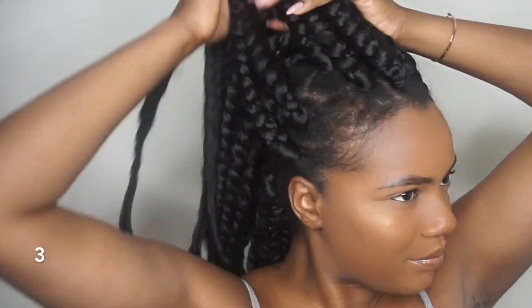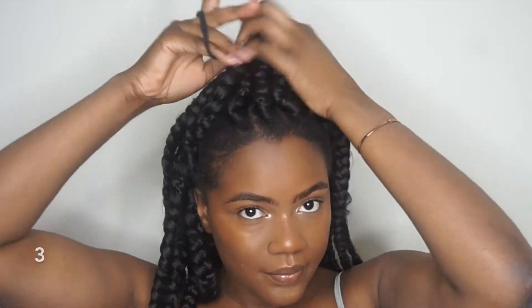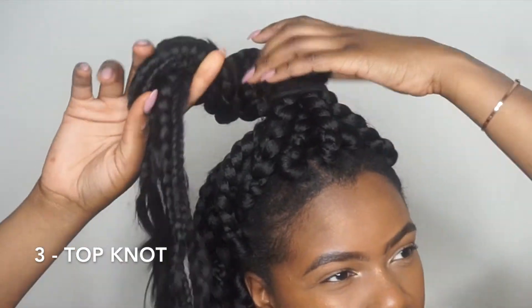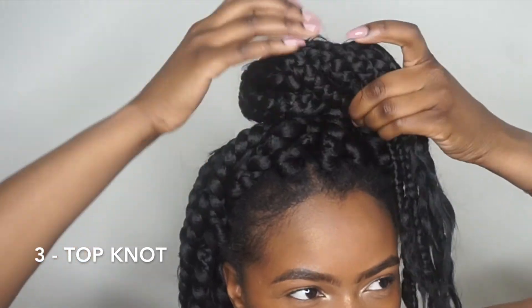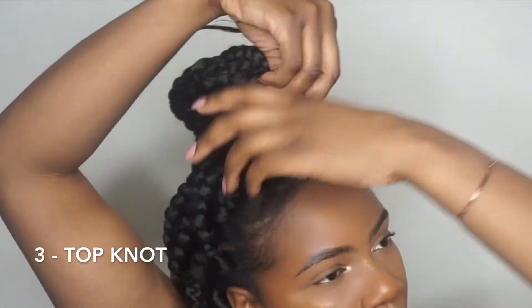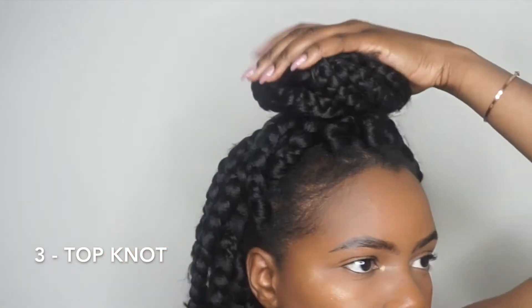For the next hairstyle, I'm going to bring about the front seven pieces of my braids to the top of my head. This is a half-up half-down style — but not really, because it's not quite half up. I'm just going to put those braids into a ponytail and then twist it into a top knot like this. I don't put too many braids in the top knot because I don't like when the bun is too big — it's not as cute in my opinion.